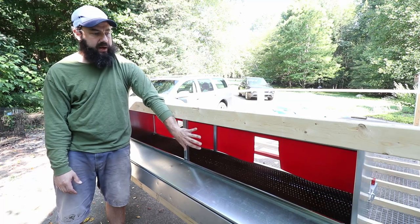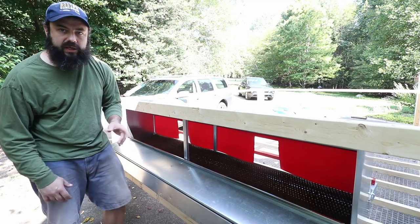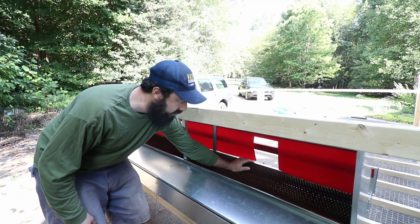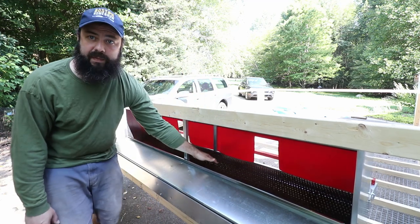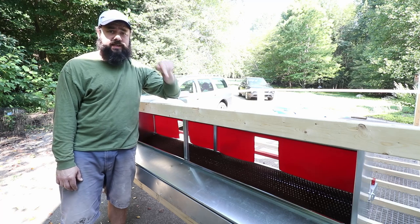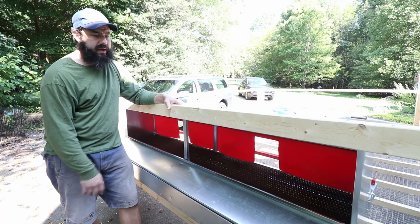I'm going to eventually put some sort of flap or door here so I can still get in there and keep it covered, but to collect eggs there's literally no reason I have to go inside. There is a bar in the front to lift up so you can close it out and keep the hens out of the box, but because it'll be accessible from the back I don't have to go in the coop, which is awesome. I'll leave a link below — I can't fully endorse it yet because I literally just mounted it, but it's just super cool.